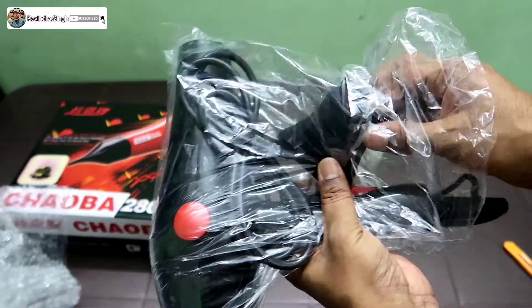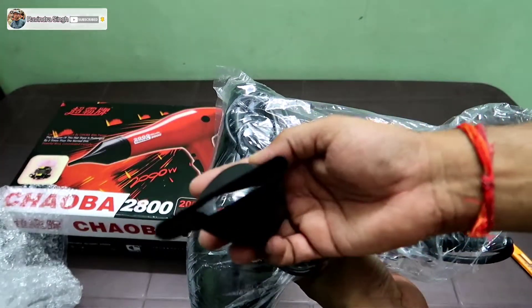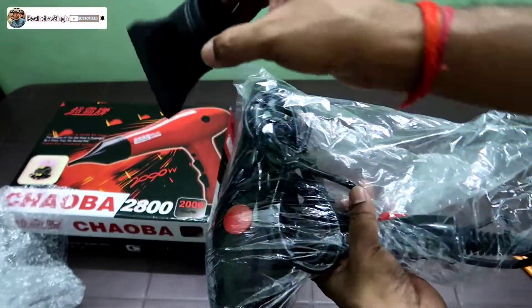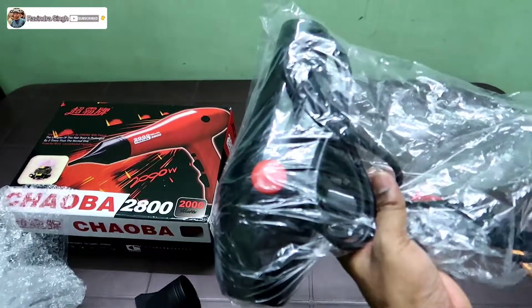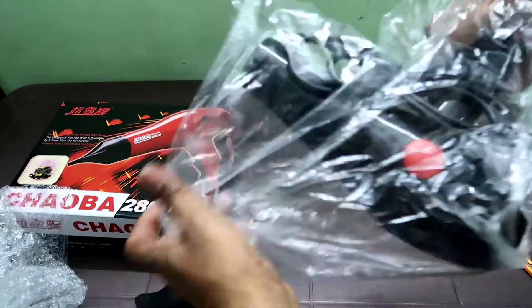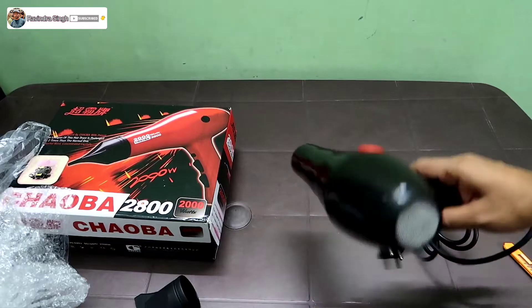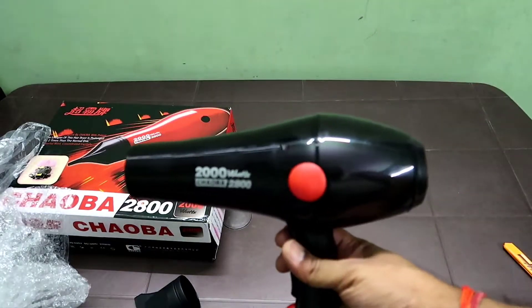Inside we have one attachment which directs the airflow. There is a single attachment included, and here is our hair dryer.